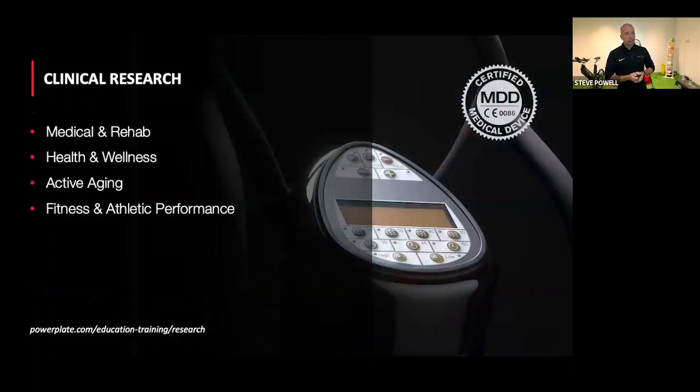For those who'd like to do further reading, from a research standpoint we organize research into four buckets: medical and rehabilitation, health and wellness, active aging, and fitness and athletic performance. There is a link on screen to access these via the website, and you can contact the training team directly for specific research information.